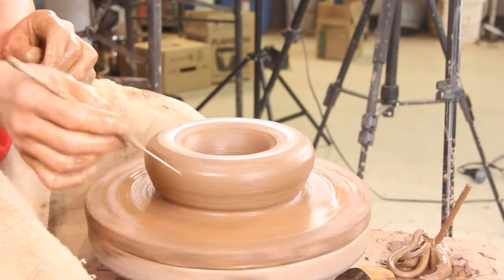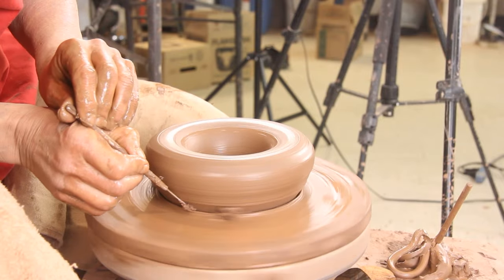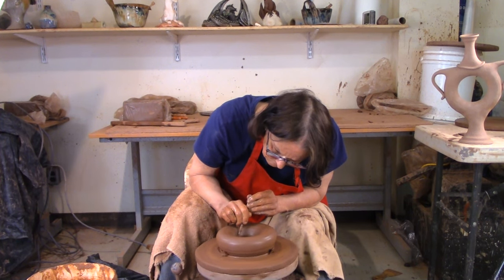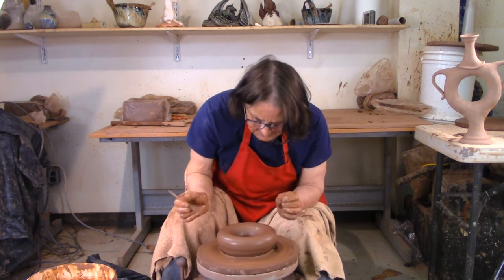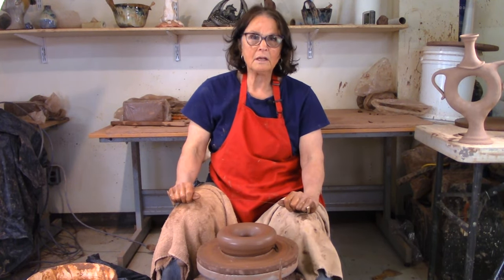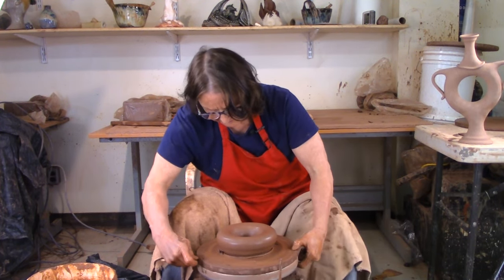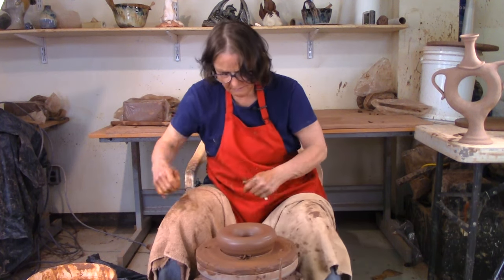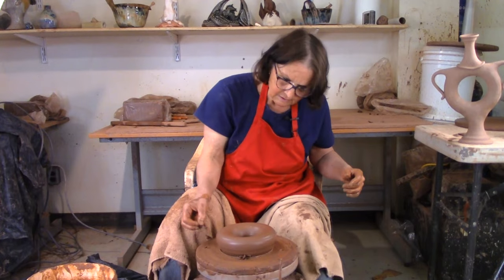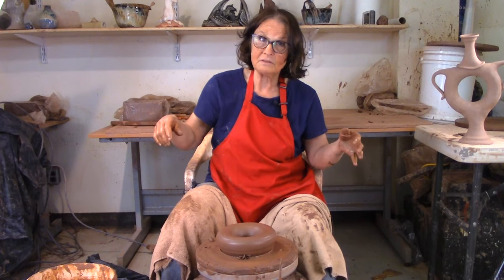Now I'm going to cut the outside and the inside a little tidier. I'm not going to worry about taking that out right now because I'm going to undercut it with the wire and it'll all come apart. You'll see it tomorrow when I come back. So there we are — that's the first stage of throwing the doughnut. Tomorrow I'll trim this up and put on some pieces, but I have to make the pieces first.